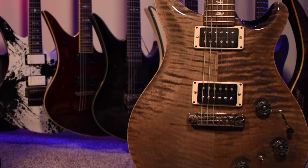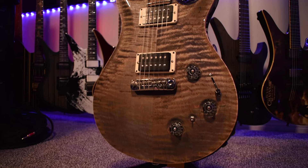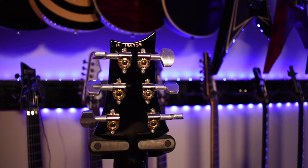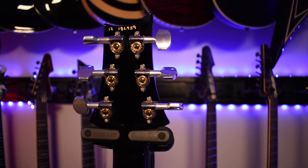We've got PRS P22 passive pickups, a Piezo stoptail bridge, and nickel hardware. As you can see from the serial number at the top, this guitar was made in 2012 and features PRS's locking tuners.